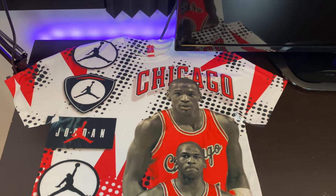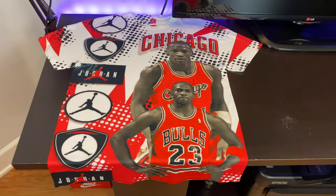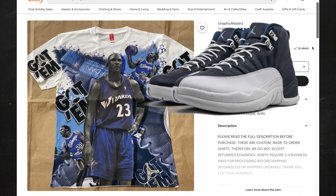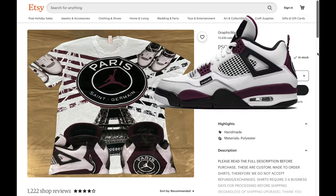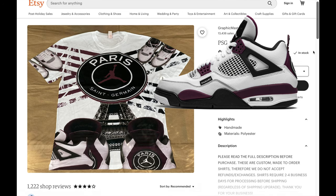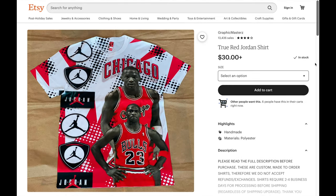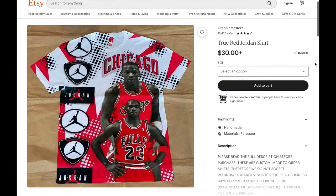In this video we're going to talk about how to make all over sublimation t-shirts just like this one right here. Every month retro Jordans are released in different colorways and people sell shirts to match these sneakers. There's a huge market for this and people are making a ton of money. One of the best things to sell is all over sublimated t-shirts, and in this video I will show you how to start an all over sublimation t-shirt business.